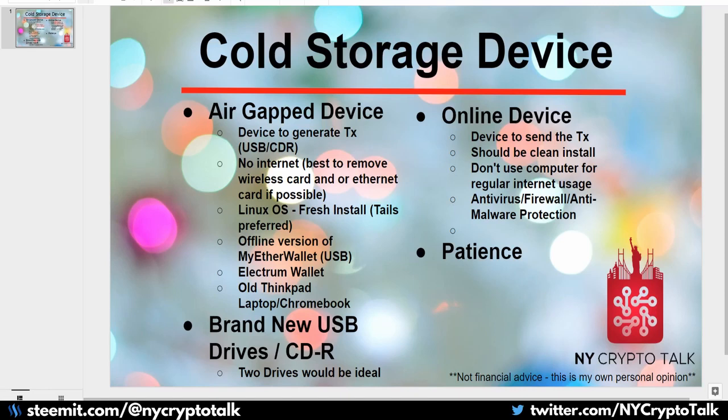Also if you have CDRs lying around — I personally have over 200 of them from about 10 years ago — you can use a CD rewritable or CD writable disk to send the transaction from your AirGap device to an online device. And then the last thing everyone needs with this process is patience. If you're using a cold storage device there will be a lot more steps and a lot more time to send a transaction, but there is a real sense of security.